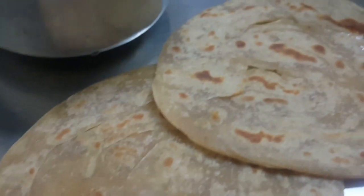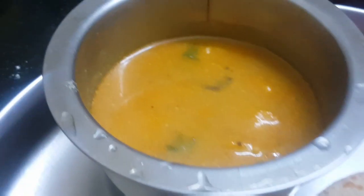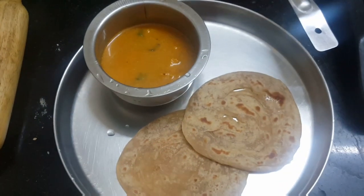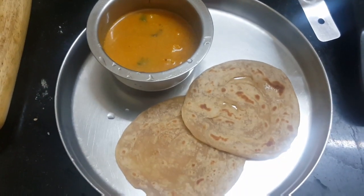Hi friends, welcome to Thilakahome. In this video, I'm going to share my dinner routine. I'm going to make a goaduma parata and vegetable chalana. Let's see how it's done.